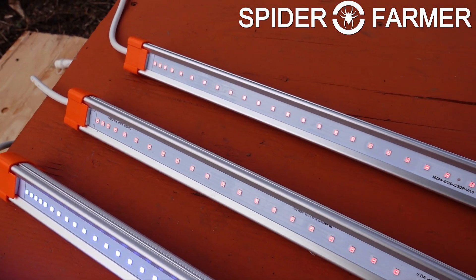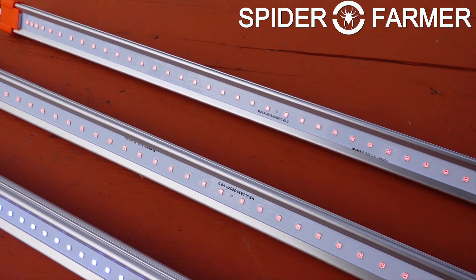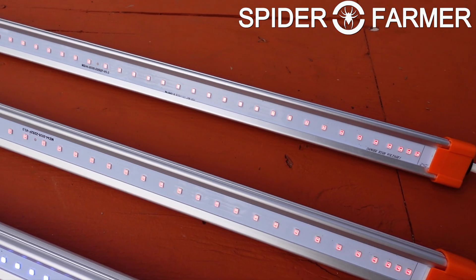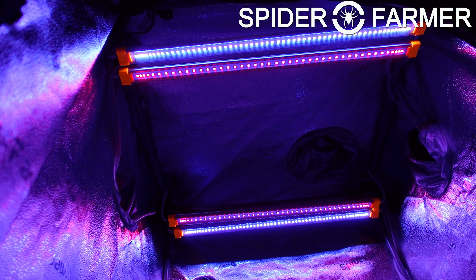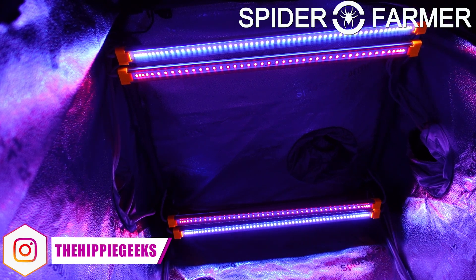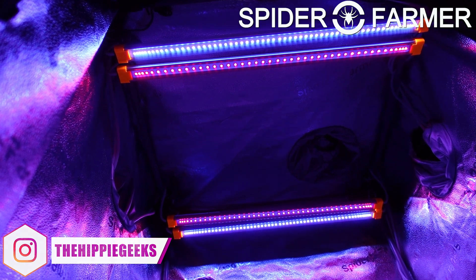These lights also shouldn't be on all the time, so they will not draw much power at all throughout a grow. Each of the light bars comes with a pair of ratcheting straps, and I used all of them to hang each of the light bars in the tent. I am pushing them to the edges of the tent so that I can hang the main grow light in the center, and I have actually had to remove the exhaust fan from the inside of the tent entirely.